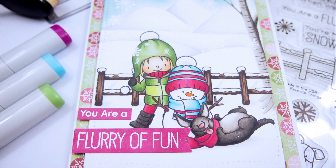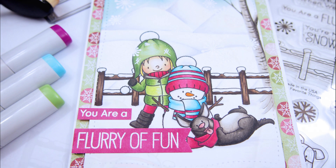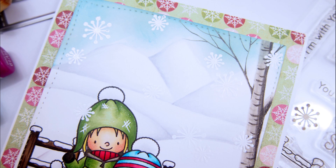Today we're going to be using the new My Favorite Things stamp set, Snow Buddies, and we're going to be building a scene. We're going to color those with Copic markers. This is the fast forward version of this video — it took me about an hour and a half. I stamped my images on some Neenah 80-pound Solar White cardstock, so let's color.